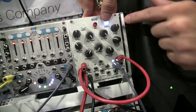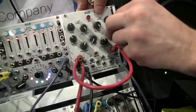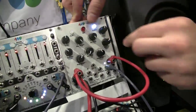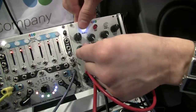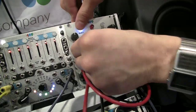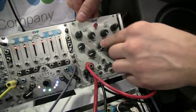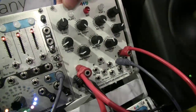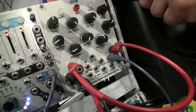This channel is just running because I have the decay set to infinity. You can change the start position within the sample, change the sample and the bank. There are 19 samples per bank and 19 banks — a total of six hours of sample time on this module. There's an SD card.